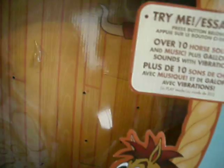This is a big box. It says Deluxe Film Replica, and it says Try Me, Over 10 Horse Sounds. And you can see on the top, basically it's Woody's Roundup, and it says With Horse Mane.